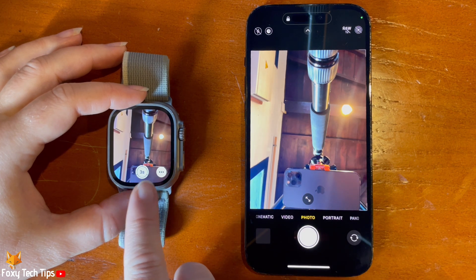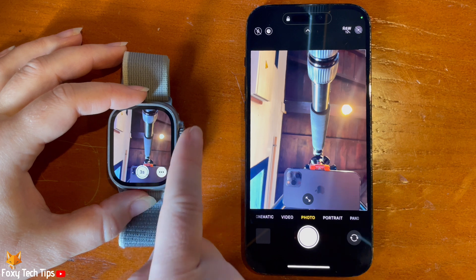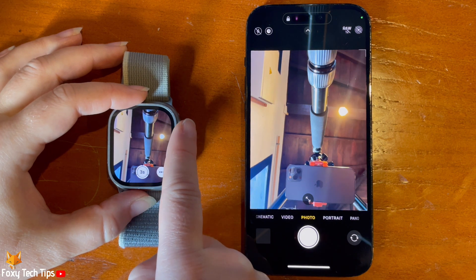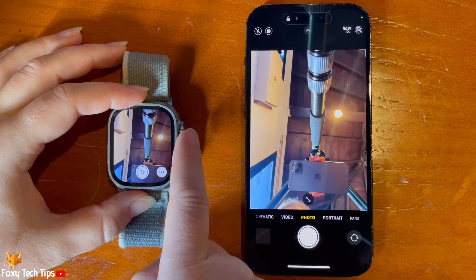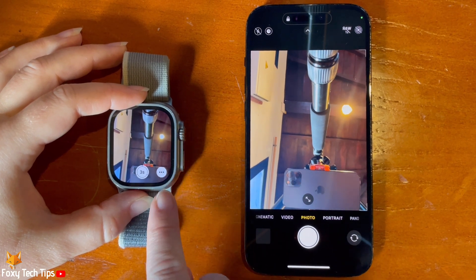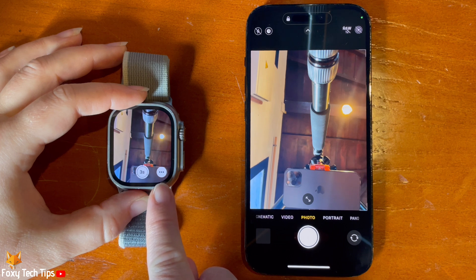You can use the digital crown to zoom in and out. Tap the three dots button in the bottom right corner.